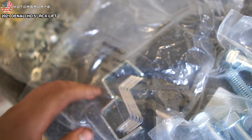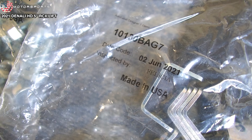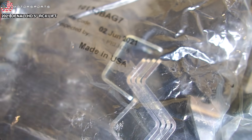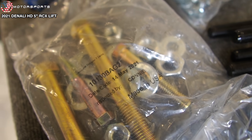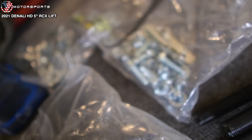Everyone likes to jump on the bandwagon of Rough Country being one of the worst lift kits. Yeah, there are budget kits, and sometimes in order to make it cheaper they do engineer it a certain way, but nevertheless it's not a bad lift kit at all. Fun fact: Rough Country hardware is made in the USA, and the packaging shows who it was inspected by — so thanks Felicia, Connie, and Cindy for inspecting my hardware.